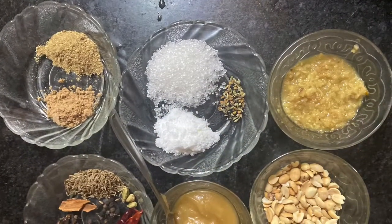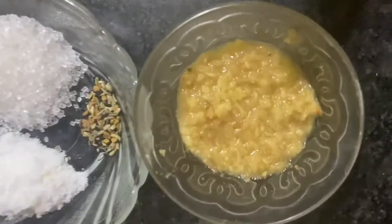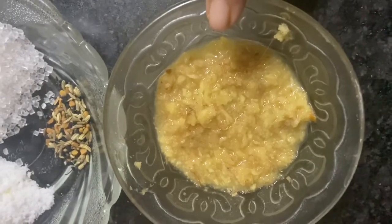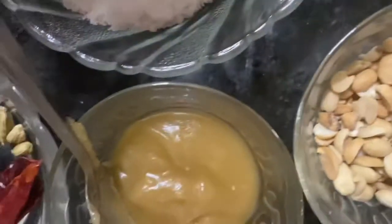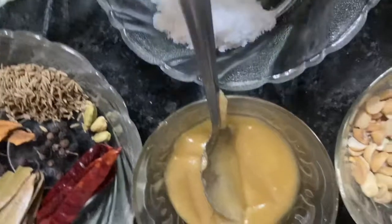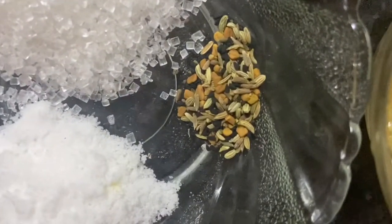Now I will tell you about other ingredients. Take ginger paste, roasted peanuts, ghee, sugar, salt, and pach phorun — five Indian spices.